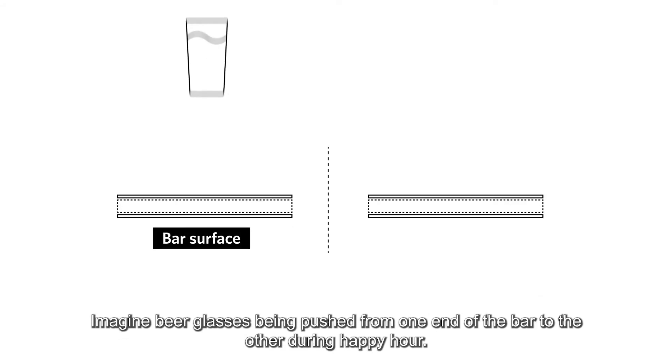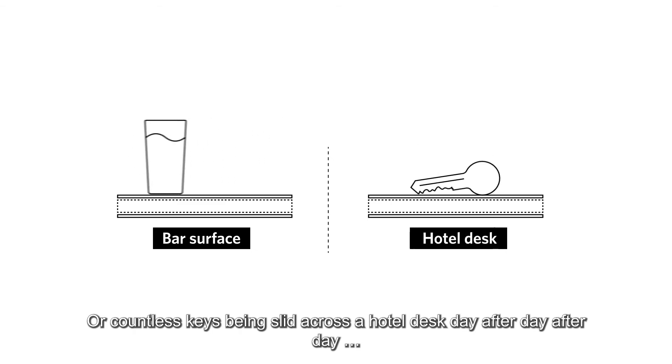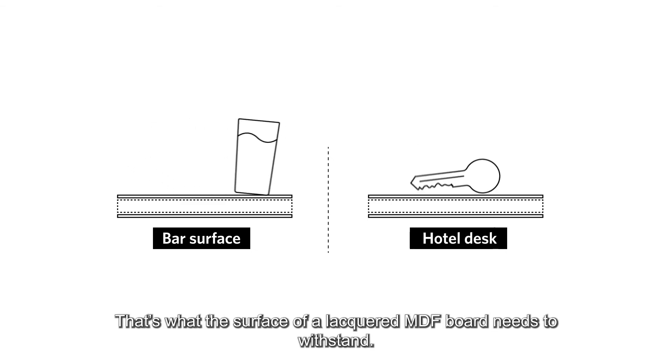Imagine beer glasses being pushed from one end of the bar to the other during happy hour, or countless keys being slid across a hotel desk day after day. That's what the surface of a lacquered MDF board needs to withstand.